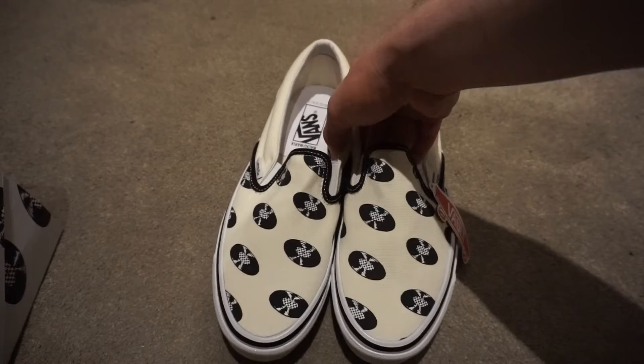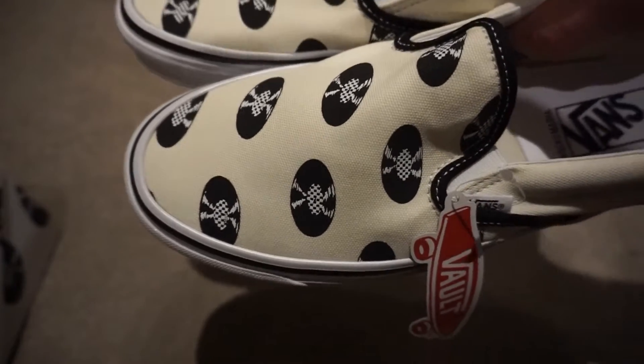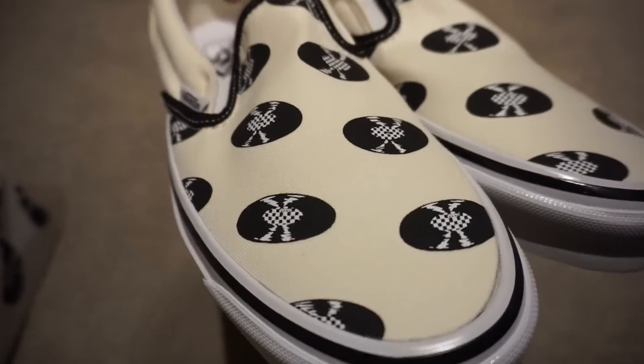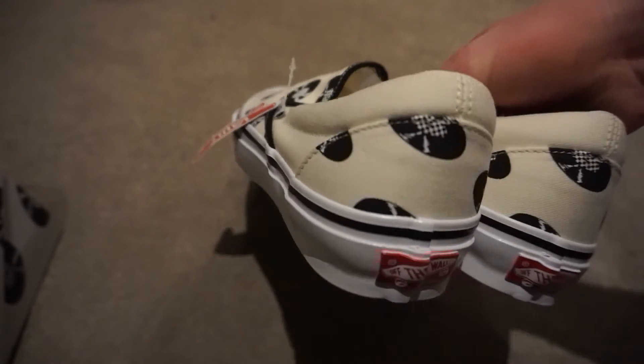Wacko Maria is a Japanese designer that does a lot of pop culture inspired clothing and designs. They do a lot of collabs with different clothing brands, and they've even got their own record shop in Japan, which is where the record motif on the shoe comes from.